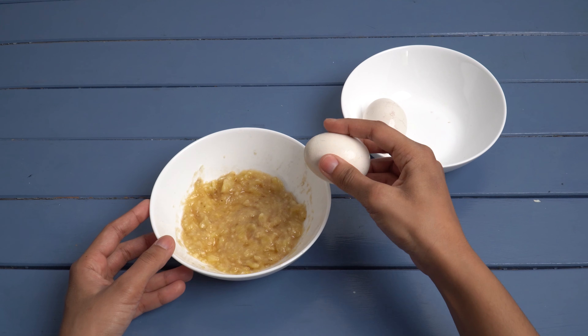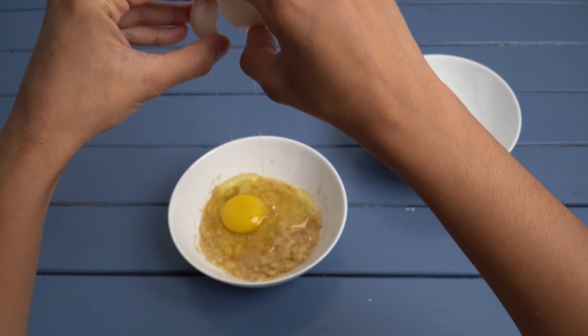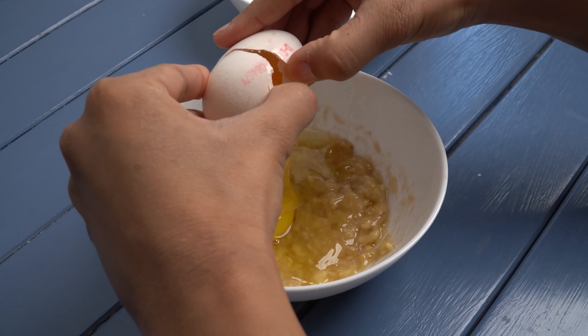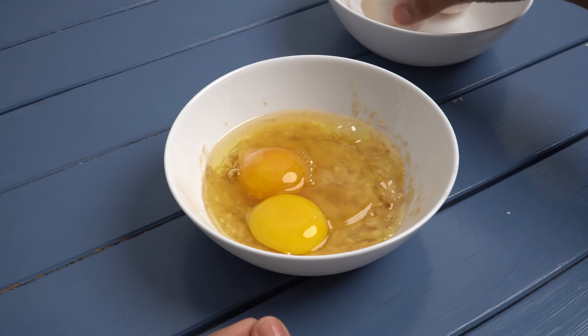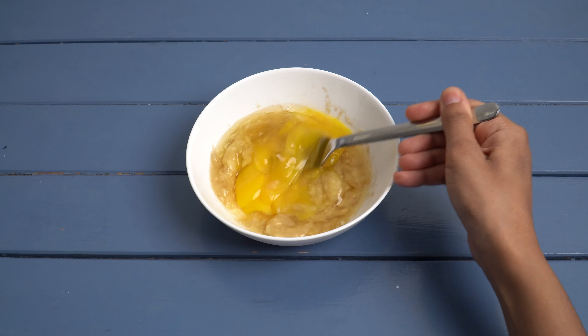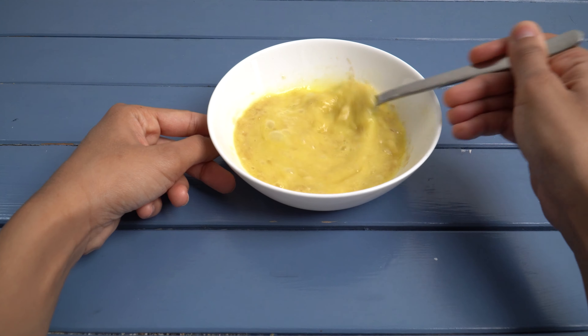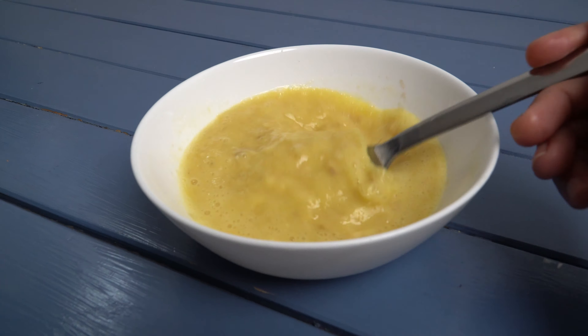Okay, so now that we have our banana puree made from one banana, we take two eggs, crack them open, and add them to the mix. Then take a fork and mix the banana with the eggs. Again, make sure you end up with a smooth mixture, otherwise it will be hard to flip your pancakes in the pan.